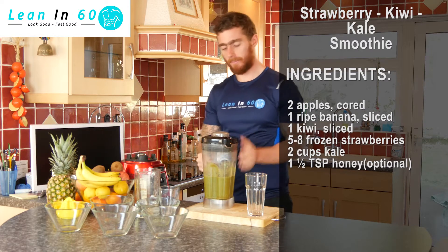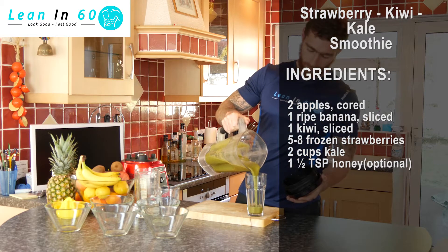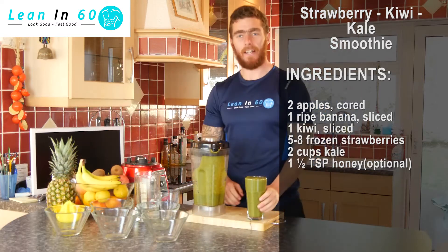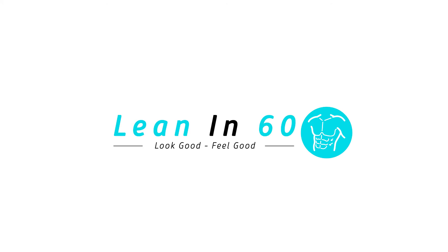There's only one thing left to do — let's pour it out and enjoy it. And that guys is your strawberry kiwi kale smoothie. Enjoy! You're welcome, we'll see you next time.